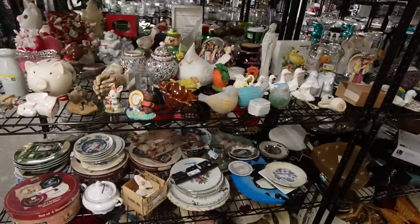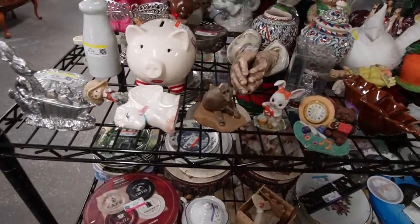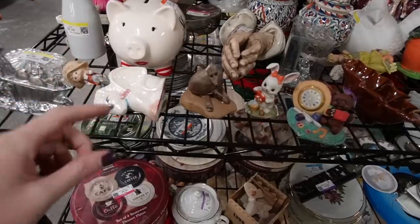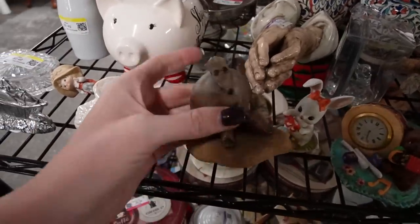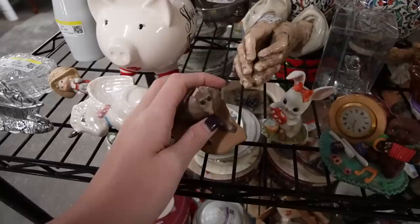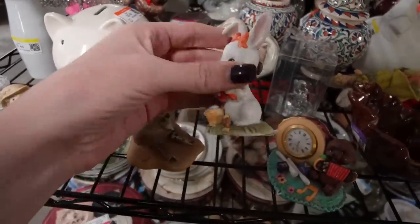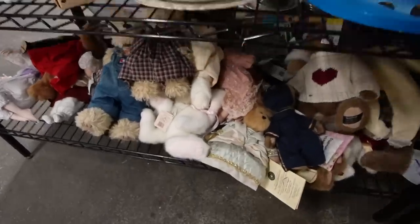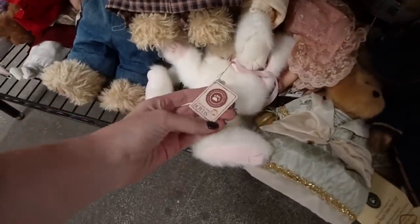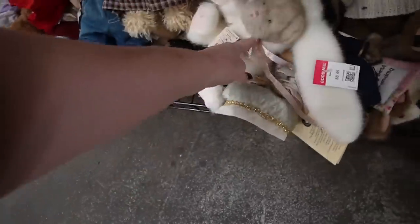I'm a little bummed about this kangaroo — my eye went straight for it but you can see we're missing ears and a tail and all the things, so that's a little disappointing. That little bunny is adorable. Here is a Boyd's bunny bear — $8.50.